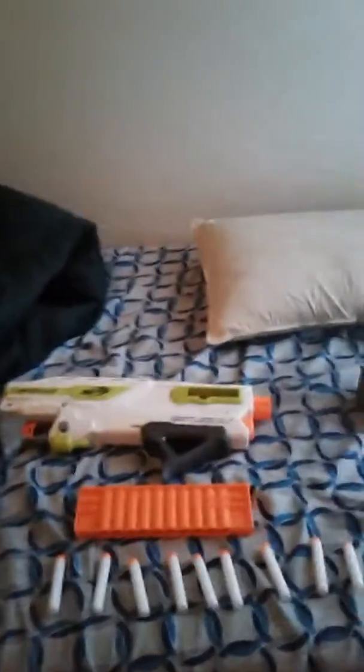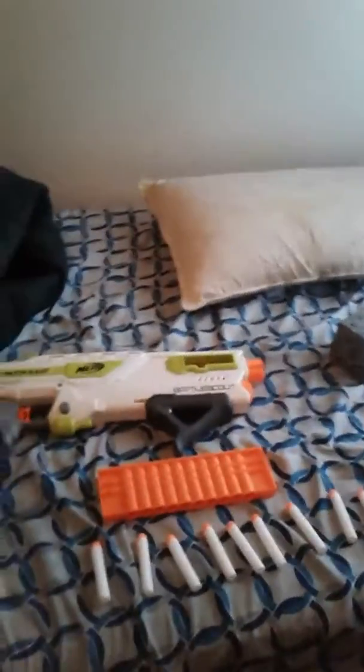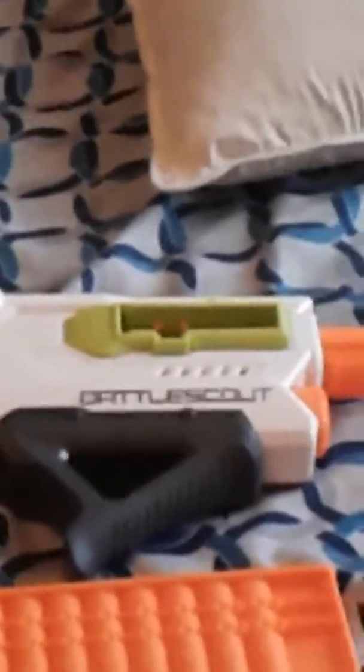Hello everyone, Shadowgamer here. Welcome back to a new video. Today we're going to be doing the Nerf Battle Scout Review. I just got this thing for $40 at Bidlocks. So let's do it.